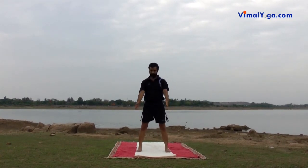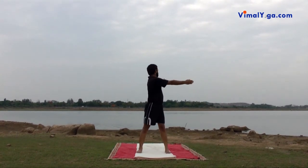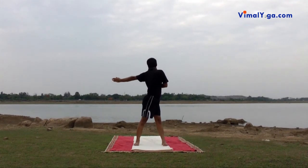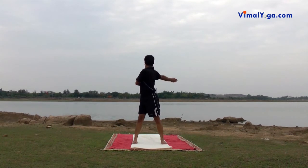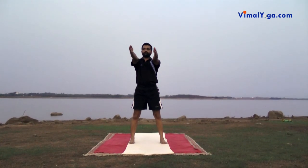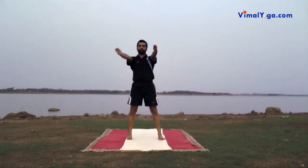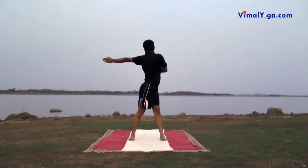Kati Chakrasana: Stand keeping feet shoulder width apart. Twist the trunk and hands to extreme left. Keep the left hand straight parallel to the floor and bend right hand at elbow so that the portion from elbow to fingers is in front of chest and parallel to the ground. Repeat it for the other side. Kati Chakrasana trims waist, broadens chest, makes spine flexible. Strengthens hands, stomach, back and neck. Helps in releasing excess air or gas in body. Improves functioning of liver. Helps in increasing height. Cures backache and constipation.